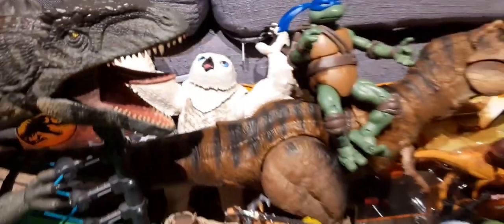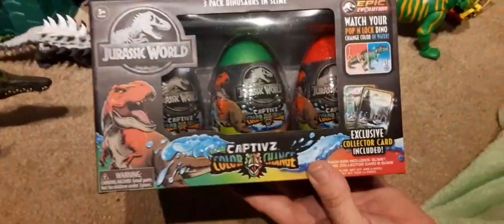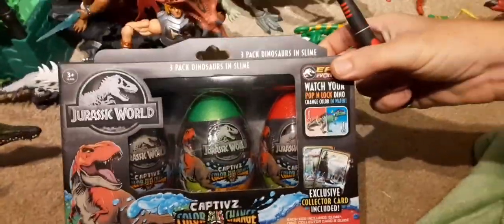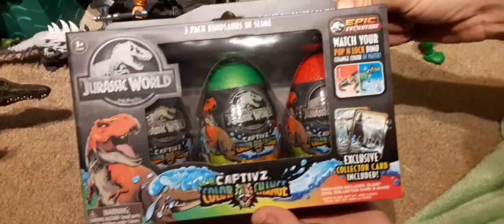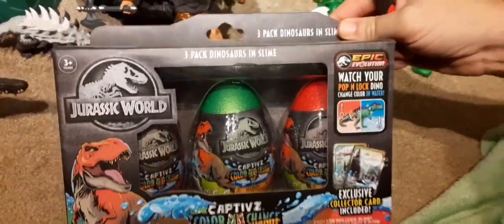Hey everyone, welcome back to Entertainment Today. You asked and we listened — we have more Captivz! These are the color change eggs from Jurassic World, a three-pack of dinosaurs.